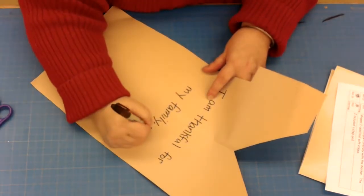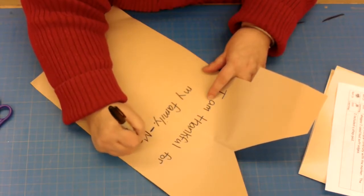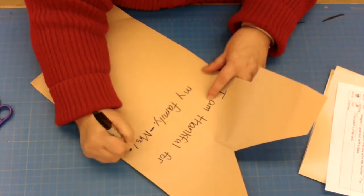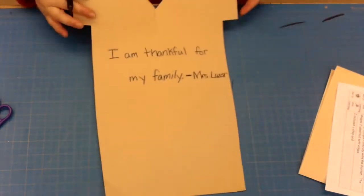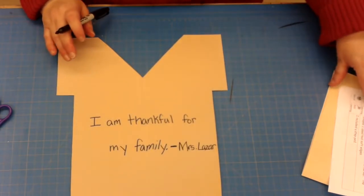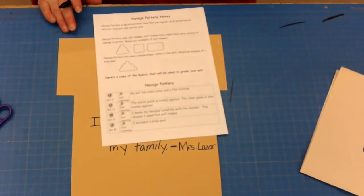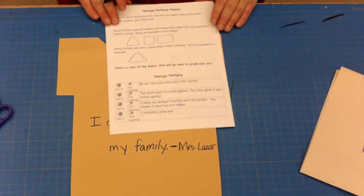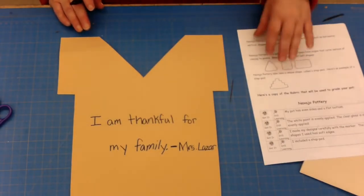Then I'm going to put my name — a little dash and my name, just like that. I'm not going to draw a picture of my family; I want to make these Navajo designs. So I'm going to use step pads and I'm going to use shapes.